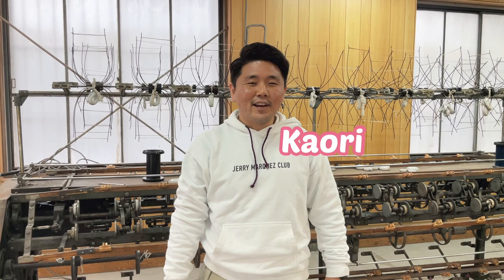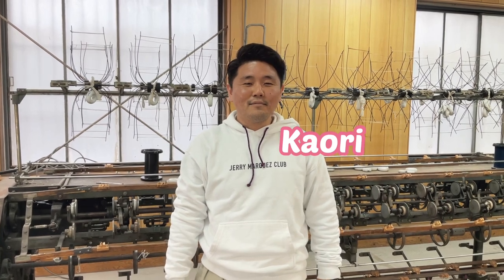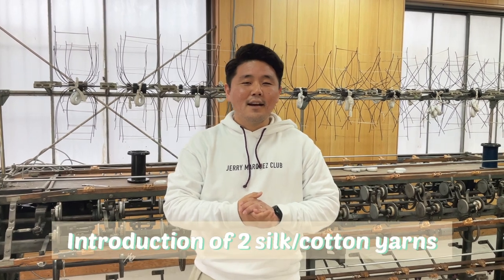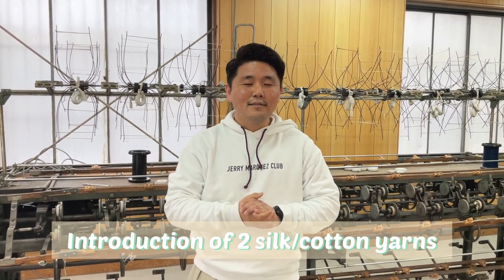Hi, this is Kaori at Hasegawa Corporation. Today, I'd like to show you two silk cotton yarns: Charbet and New Salsa.